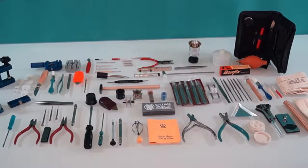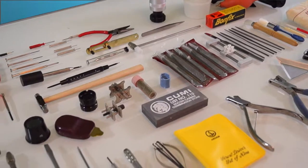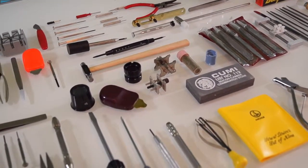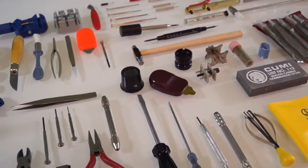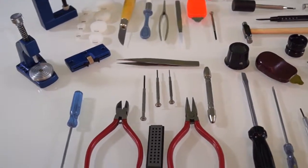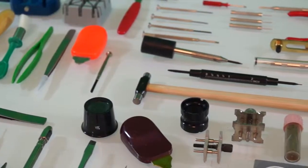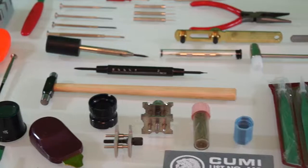This is the all-in-one watchmakers toolkit. This kit features everything you will need to have a complete watchmakers toolkit, or to bring your existing toolbox to the next level — such as watch movement holders, wrenches, knives, tweezers, screwdrivers, and much more. With this 84-piece kit, you will never have to worry about having the correct tool for the job.